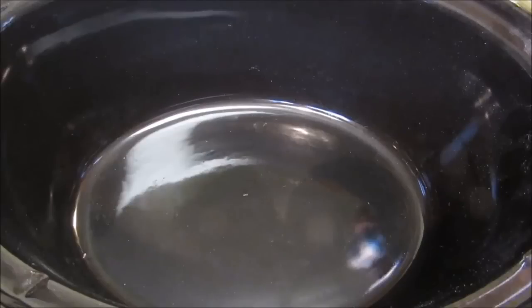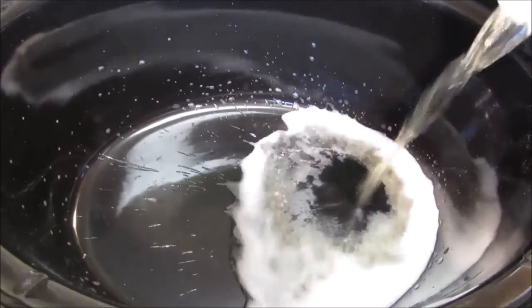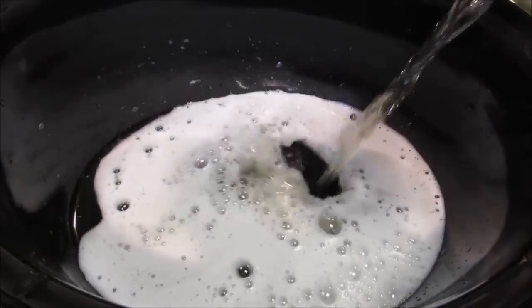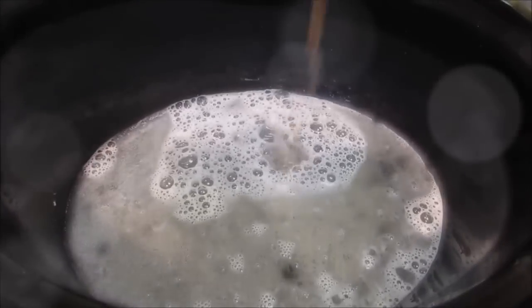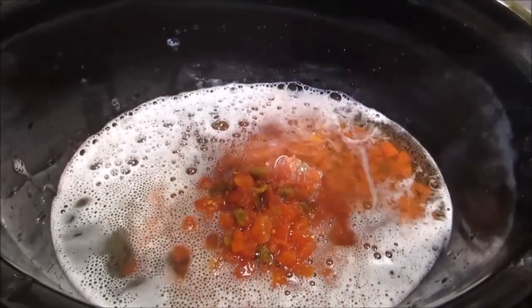The first crock pot barbecue beef we're making is a simple basic recipe. Starting off with a 12-ounce can of high quality Natural Light — you can use whatever high quality beer you like. If you don't want to use beer you can use plain water, chicken broth, or a can of Pepsi or Coke. Once you've added the liquid of your choice, add a 15-ounce can of chopped tomatoes with green chilies, followed by apple cider vinegar.